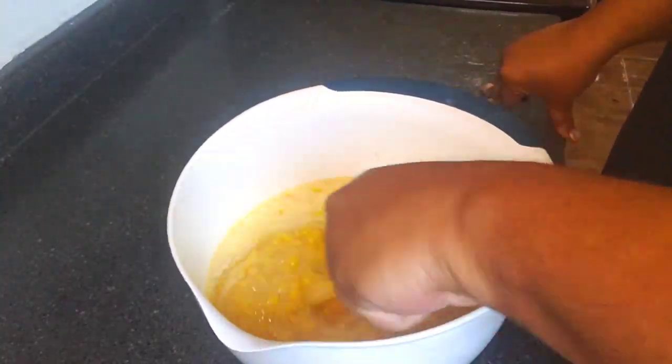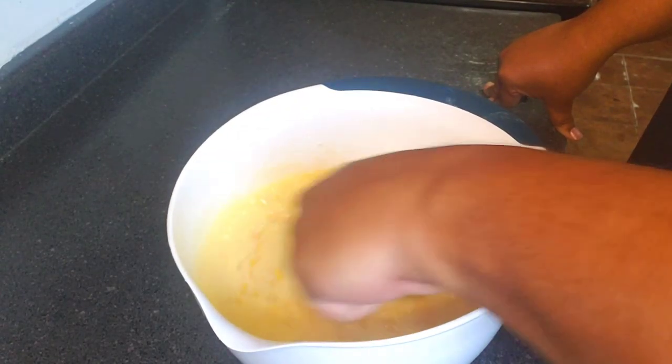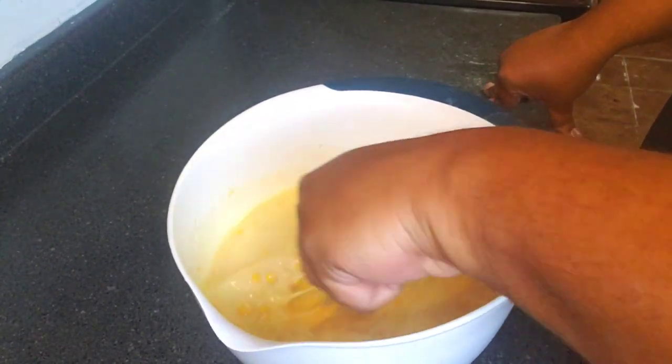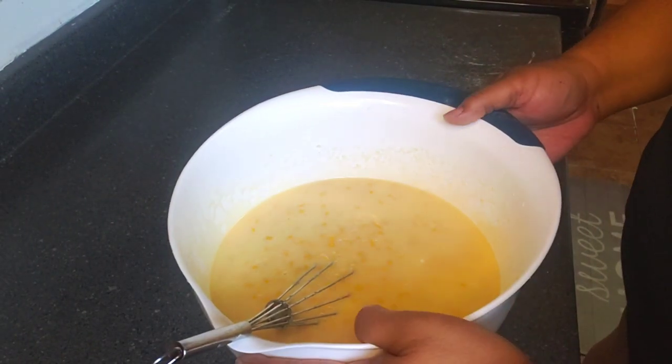We're just gonna give it a whiz and blend everything together. All right, so our mixture is ready.